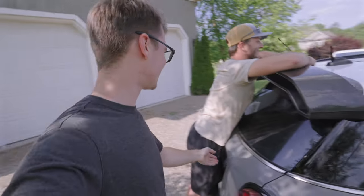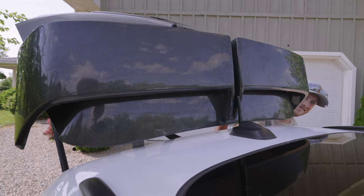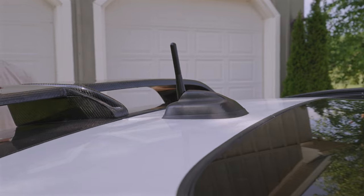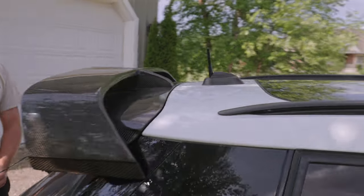So now when you lift up this, it folds into it super snugly. When you're just driving down the road, you don't have something that makes the car look like an RC car sticking out the top. Huge improvement already. And on to the next one.